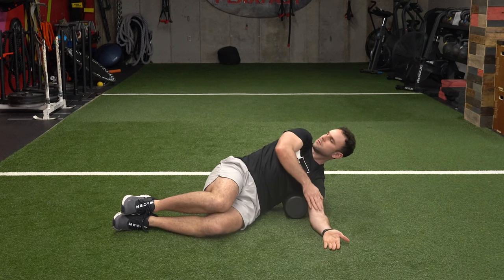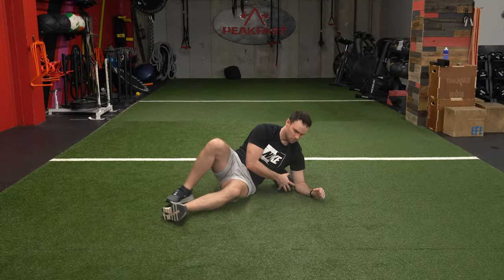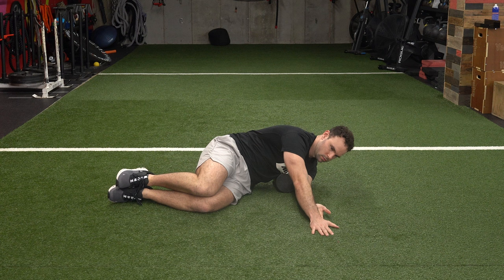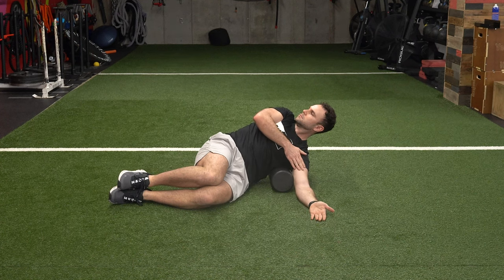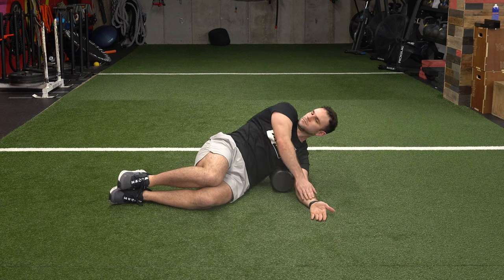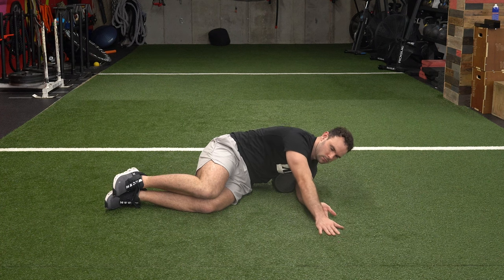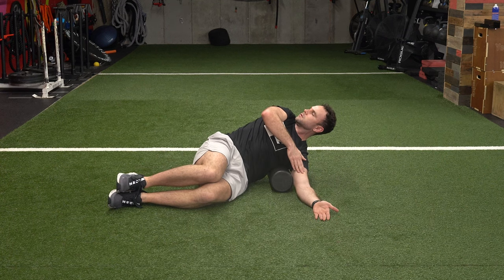The first exercise we decided to use was the lat smash with thoracic rotations. The setup was really simple — we just put her on her side with the foam roller at about the lat and serratus area. We put the knees and the hips at about 90 degrees, as well as the arms. We then started to add some rotations where she was sequencing some breathing, in order to create expansion around the rib cage — stretching from the inside out using that breath — so that the scapula would be able to glide and the shoulder would get some rotation restored.